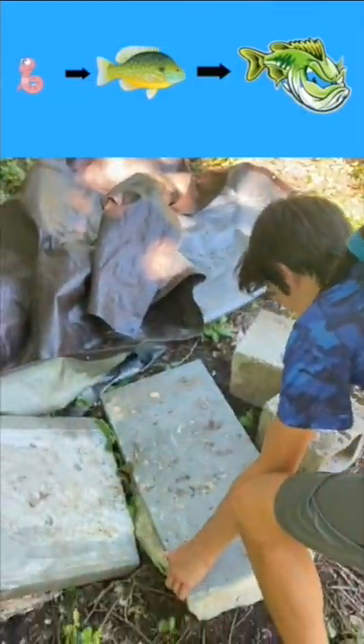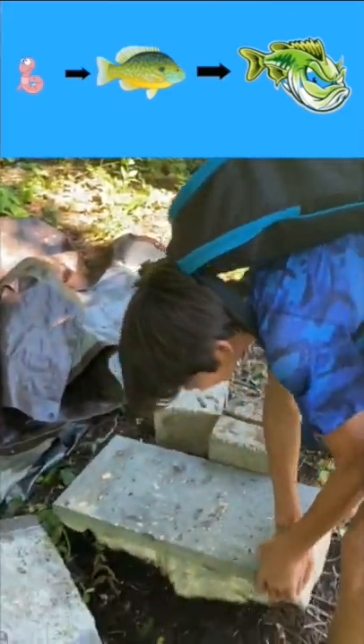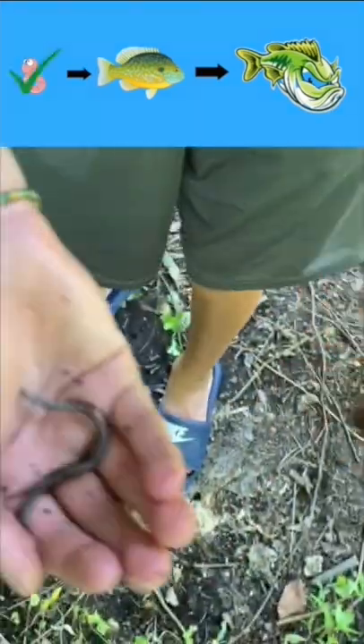Okay guys, first we gotta get up some worms. Holy s**t, this is actually a heavier spot. Oh, there we go. Now guys, let's go catch some fish.